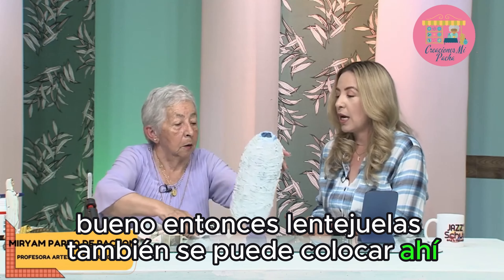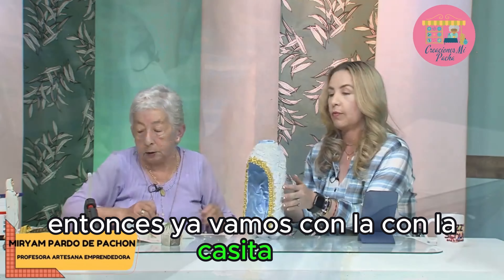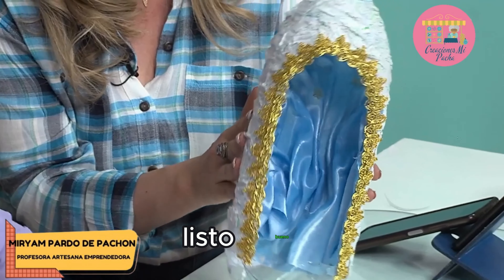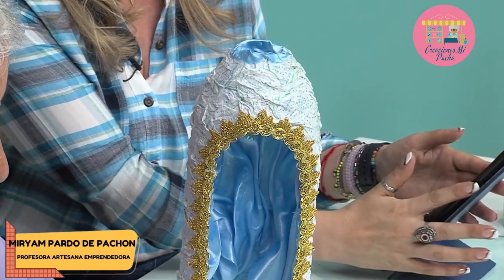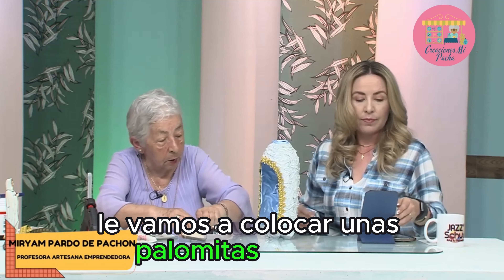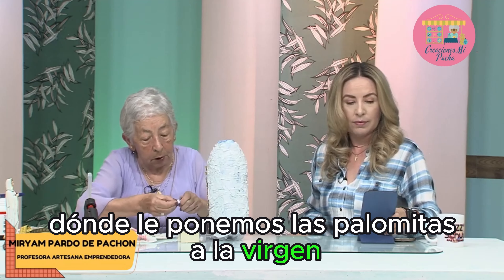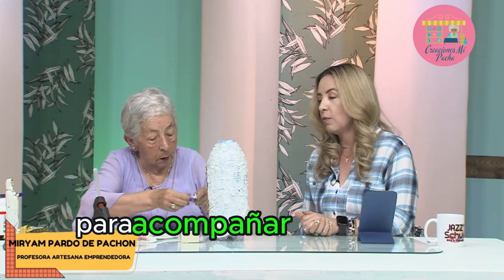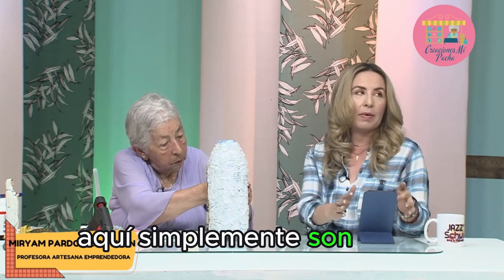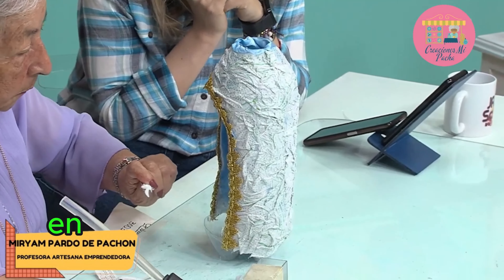¿Lentejuelas también se puede colocar ahí? — Es lo que queramos, lo que queramos le podemos colocar. Entonces ya vamos con la casita así. Opinen ustedes cómo va quedando. Tenemos las palomitas. Le vamos a colocar unas palomitas también. Vamos a mirar dónde le ponemos las palomitas a la Virgen para acompañar la decoración. Aquí simplemente son ideas; ustedes pueden tomar la idea que deseen para realizar la decoración: millaré, lentejuelas, encaje, papel.